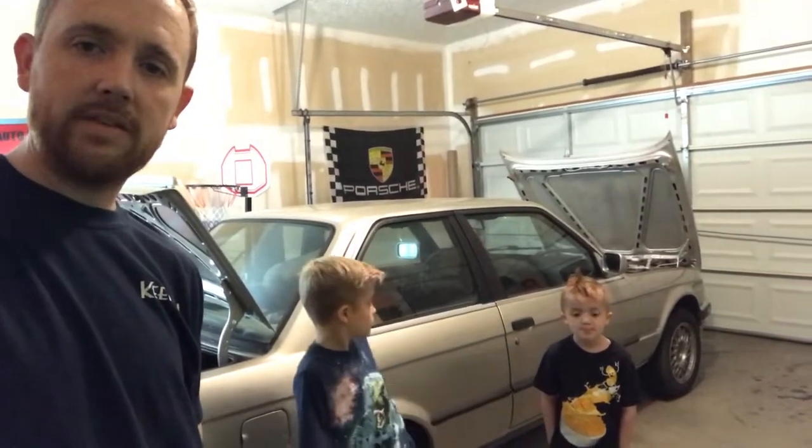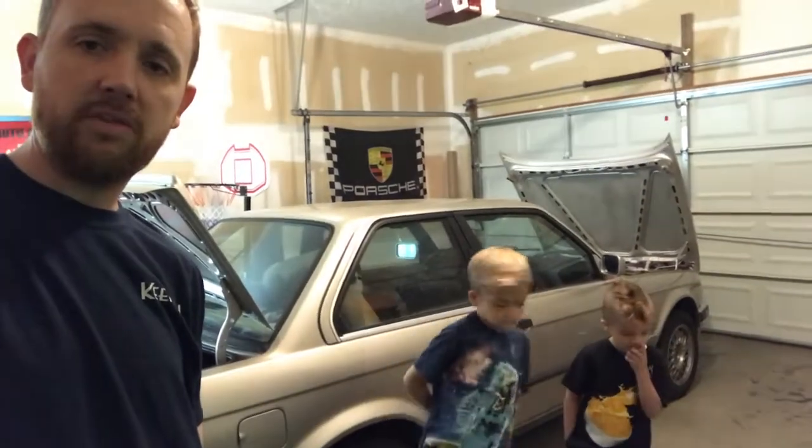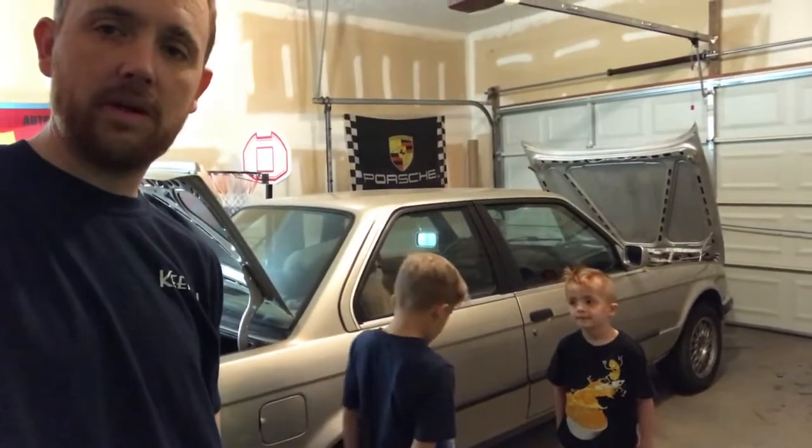What's up guys? It's Matt and the boys from Ableton's Auto House. Today we're going to be doing a video on how to bleed your brakes and do your master cylinder. This car that we're doing it on is a 1989 BMW 325 IS. The customer is complaining about a soft brake pedal.